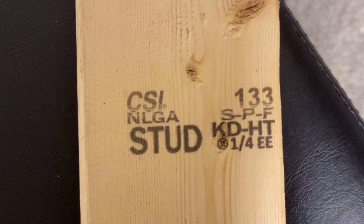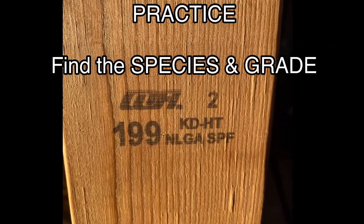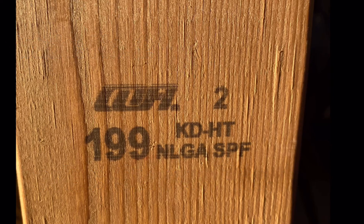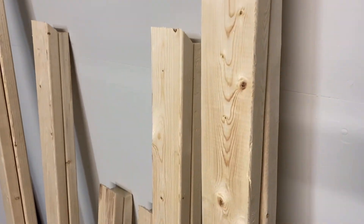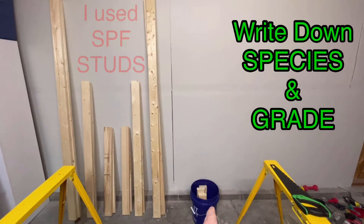For calculating the strength of lumber, locate the species and grade. Practice on a lumber stamp — if you identify spruce, pine, fir and number two grade, you got it. Try another: spruce, pine, fir and stud — you're correct. Now go look at the wood for your wooden weight rack, identify the species and grade, and write those down. I used SPF studs, and I'll use that species and grade to demonstrate the engineering math. With your tree species and lumber grade, you can do the math and predict how much weight your rack can hold.